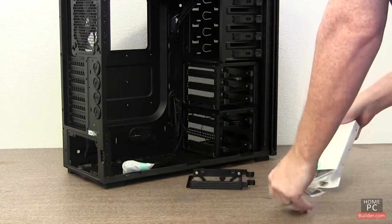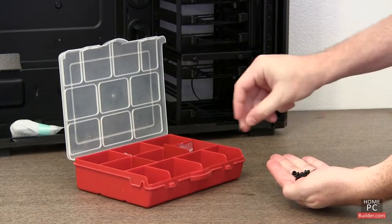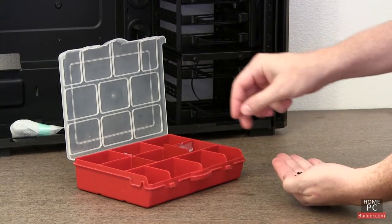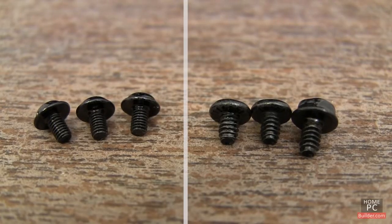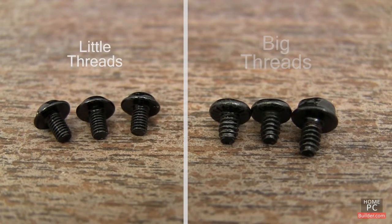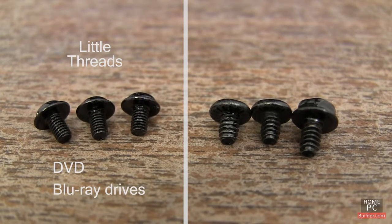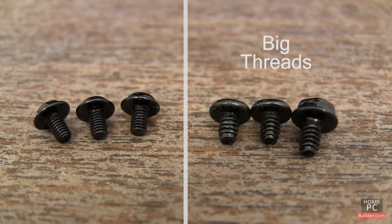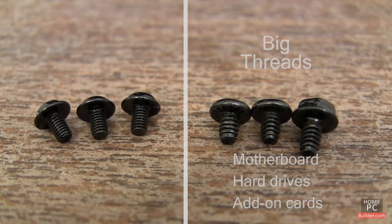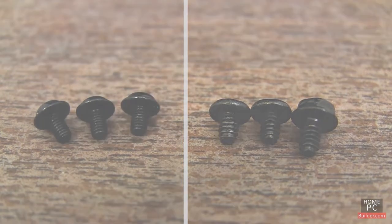Inside the case, you'll find bags of screws. You can use the parts container to separate the different sizes and types of screws to make finding them later a little easier. There are two basic types of screws: screws with little threads and screws with big threads. The screws with little threads are used on DVD and Blu-Ray drives. The screws with big threads are used on the motherboard, hard drives, and add-on cards. The general rule is if a screw doesn't fit in a hole, try the other kind.